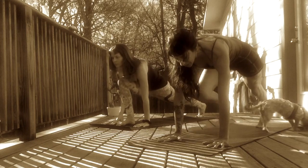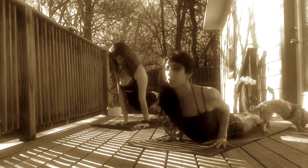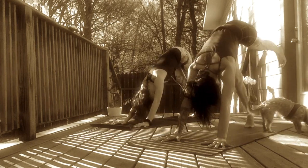Exhale, release hands to frame your front foot. Inhale, step back to a high plank. Exhale, Chaturanga. Lower halfway. Inhale, Upward Facing Dog or Cobra. Exhale, Downward Facing Dog. Rock over your knees and lift your hips up.